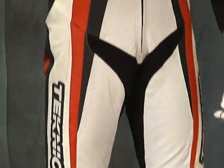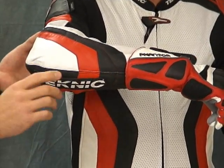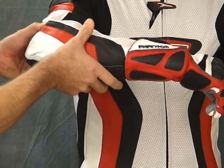The same thing is done here in the elbow — once again utilizing Knox armor. You know how we feel about that stuff here; we believe it's the best in the industry. That is also sewn into an advanced armor pocket.